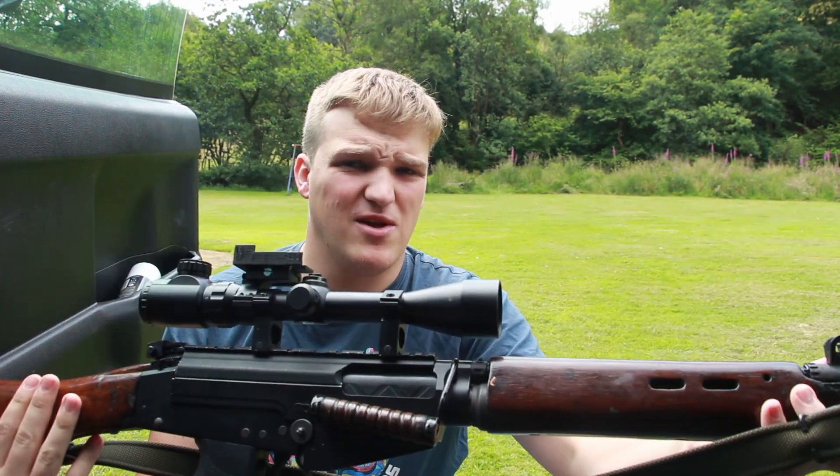So we're back in Wales this week, and I've done something I'm not particularly happy with, but in the name of science and all that, I've put a rail on the SLR.